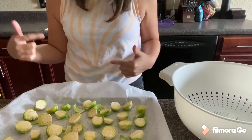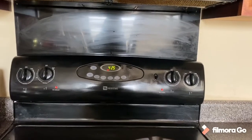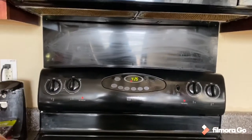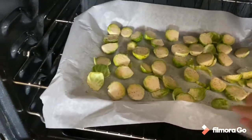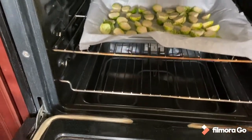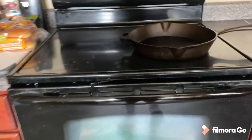Our oven actually hit 425 right as I turned the camera off, so I'm going to go ahead and put our Brussels sprouts in the oven — nice and in the middle. Now let's start prepping our chicken.